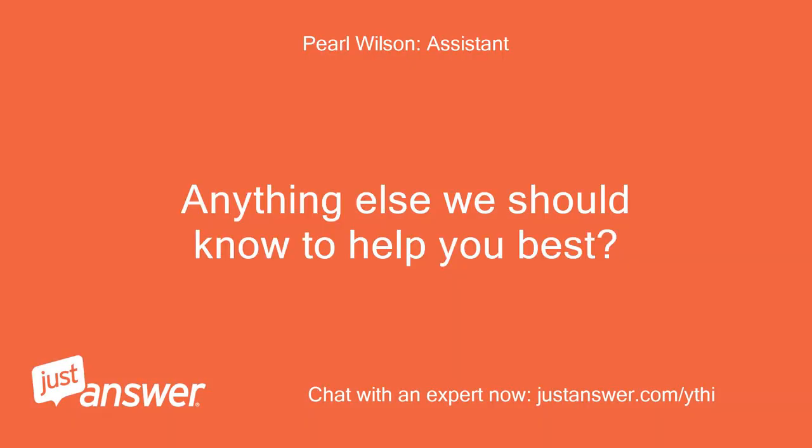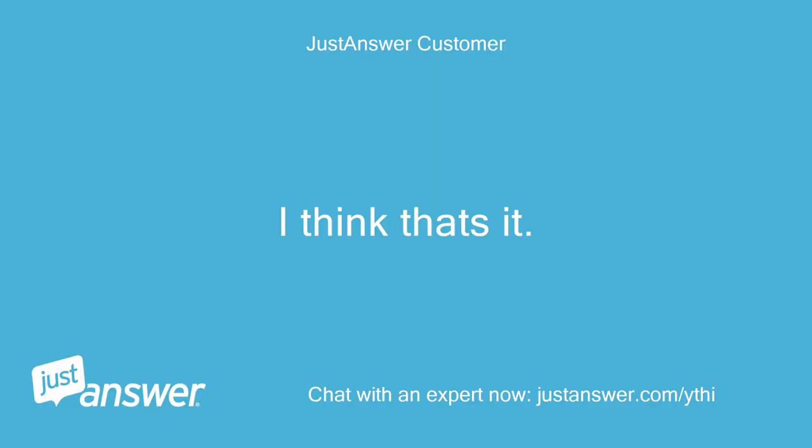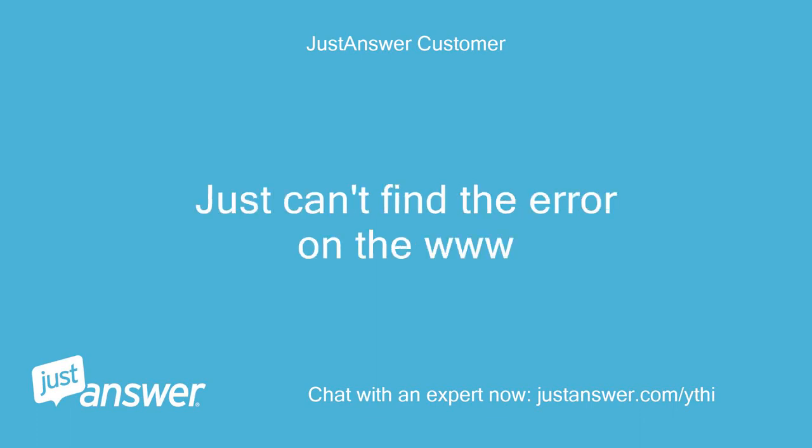Anything else we should know to help you best? I think that's it — just can't find the error on the web.